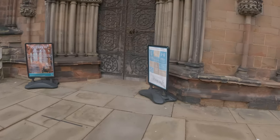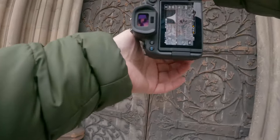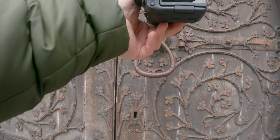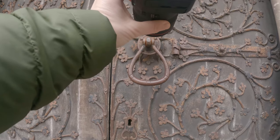This handle just stood out to me straight away. It probably doesn't look like anything special, but there's just so much detail in it. I just felt there was a strong story in this handle of this door so I thought I'd catch a picture of it.